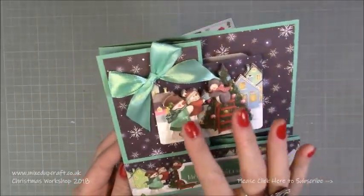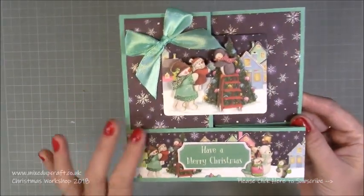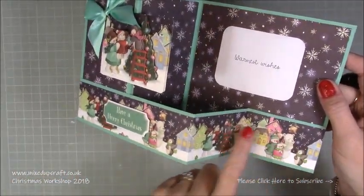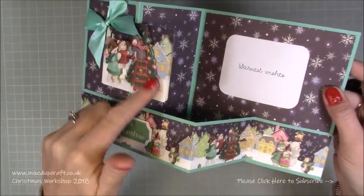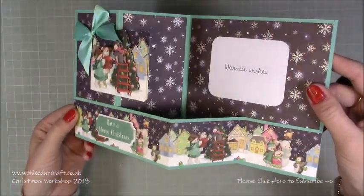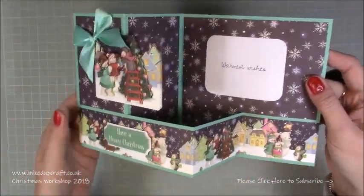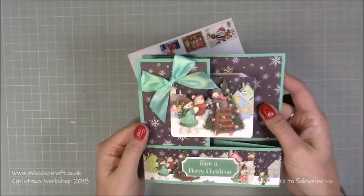I've used the Hell's Coupleditch Village Christmas decoupage topper and these are the matching papers. One of the 12x12 papers has all these strips, each with a different scene on, and each scene will match a topper within the decoupage pack so the whole card just works so well together. I thought the z-fold was great for this particular scene. You can write your message there or put it on the back if you'd prefer.